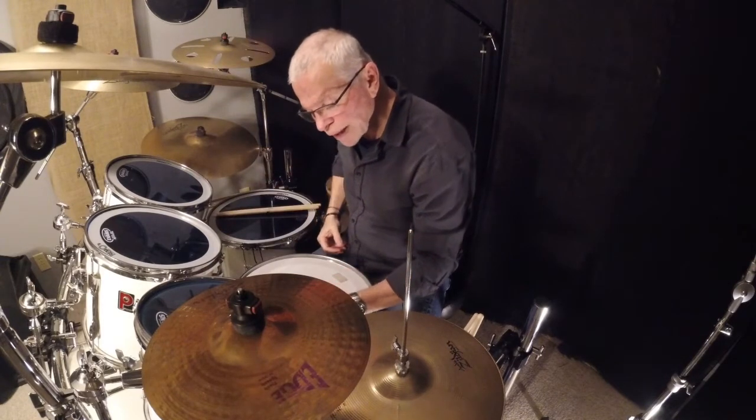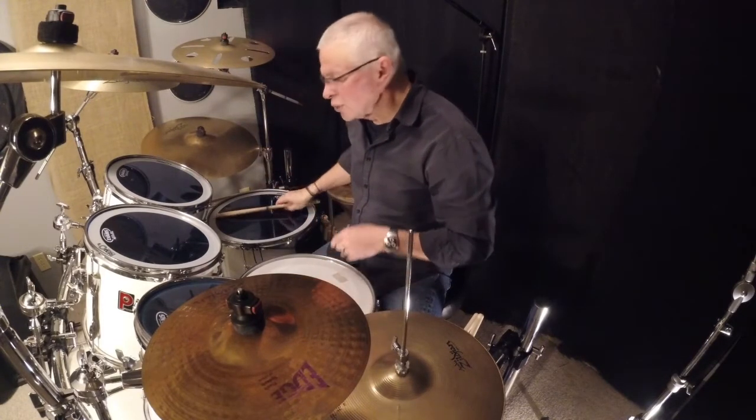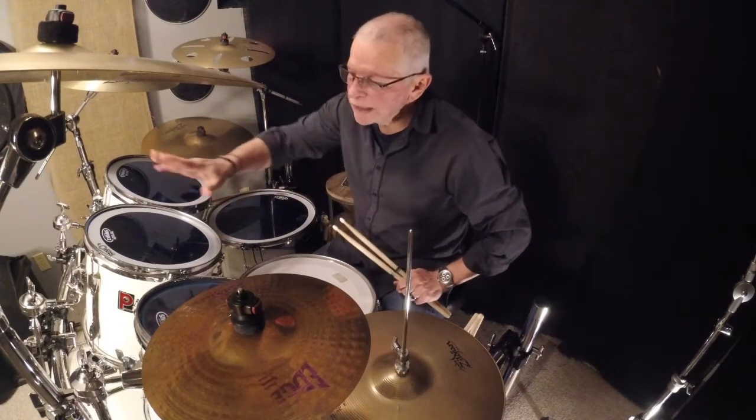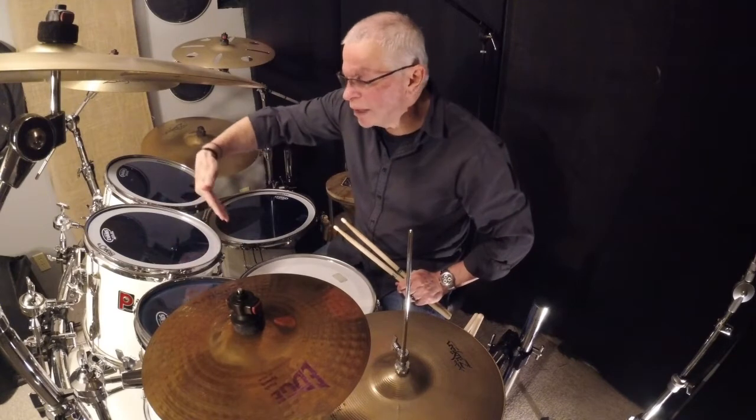I tune my drum heads by ear. Some drummers use a piano to tune their heads; others use a tuning dial that you set on the head and it gives you a reading for each lug.